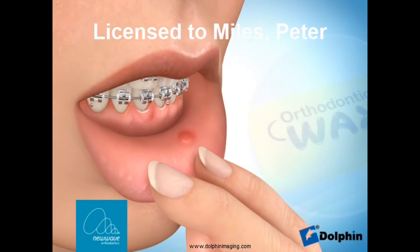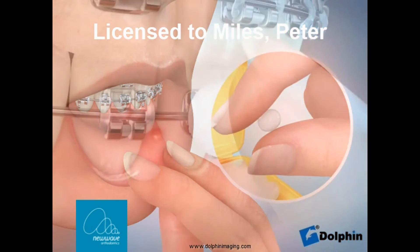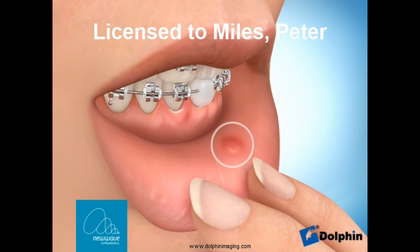Finally, if you feel any spots rubbing on your lips or cheeks, placing wax on your braces is a great way to prevent ulcers. It's always better to prevent an ulcer before it happens, so if you feel a spot rubbing, dry the area out and place a small ball of wax onto the offending area to prevent the ulcer occurring.